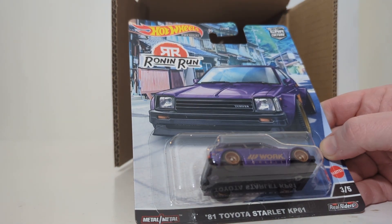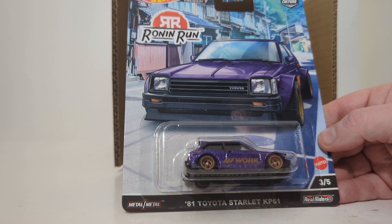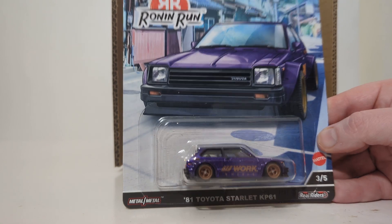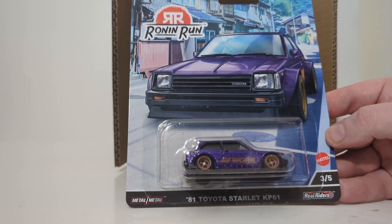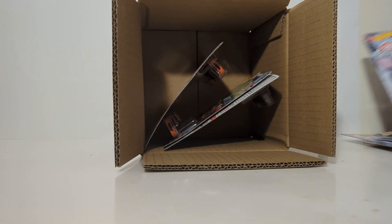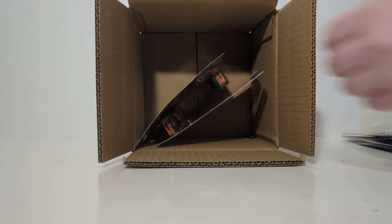A very sharp purple-looking 1981 Toyota Starlet KP61. This debuted in red in the Toyota Car Culture set from last year — that's a set that's on my bucket list. But this one looks good in purple, and it has the work wheels on the side, decorated in a goldish-brown color. If you are new here, be sure to stay tuned for the second half of this video, because we're going to crack open one of each of these, put them on the spin table so you guys can get a better look at them. There are two of those in the case.